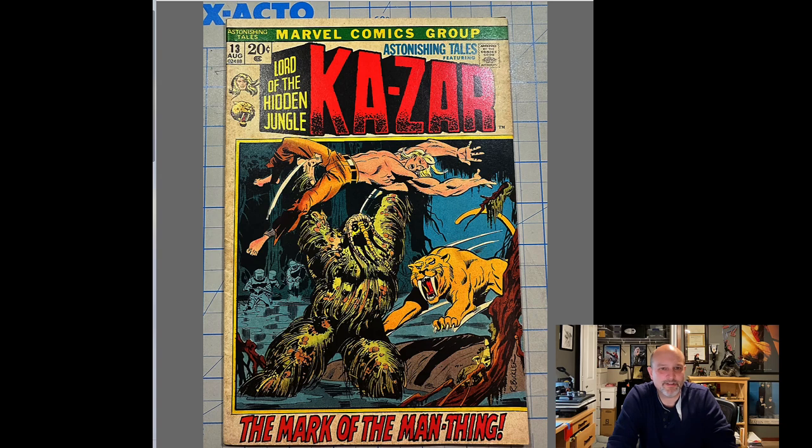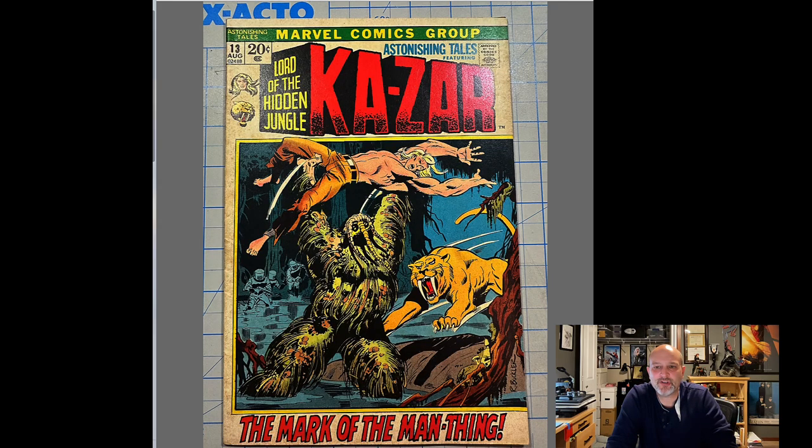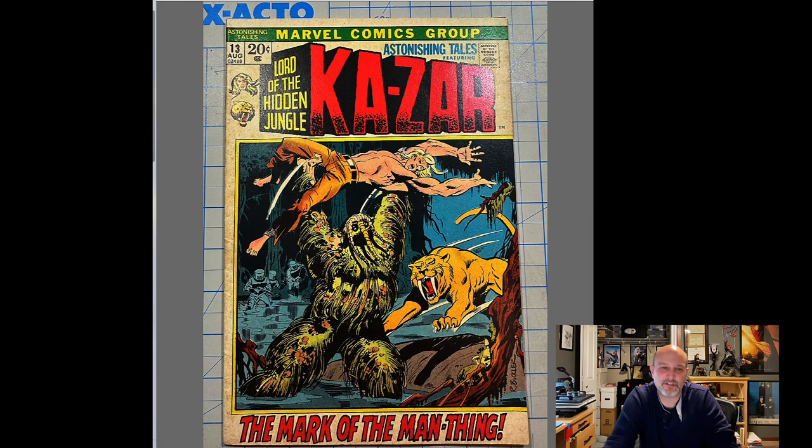Here are his steps. One, he warmed a few minutes between 120 and 140 degrees, presumably in his cleaning press. He cleaned with fresh Emacuclean and cotton pads, and he did a distilled water wash after a couple minutes — usually that means squirting some distilled water on a cotton pad and washing it off. He set aside and did the same to AT12.